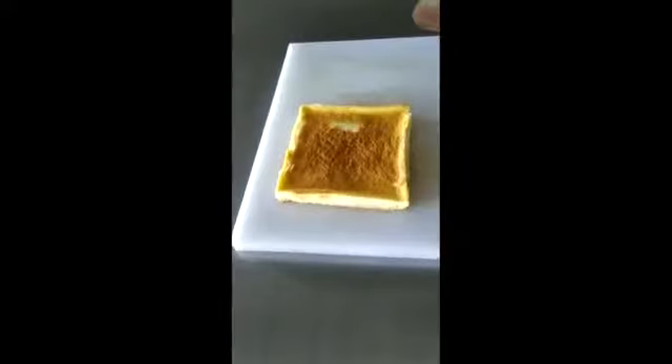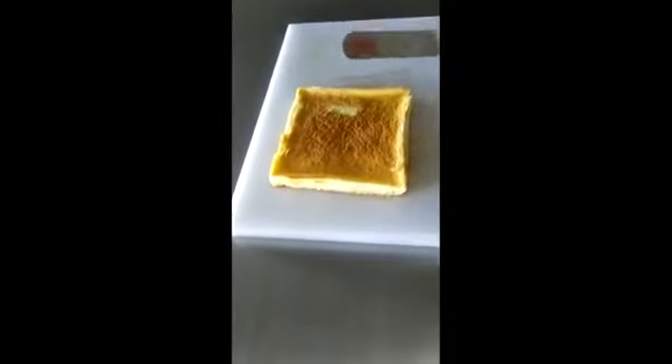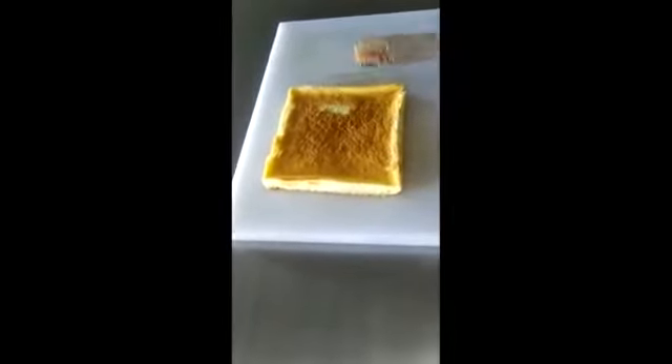Our batter for Swiss roll has been baked properly and we are removing it from the oven. Now we will let it cool down for half an hour, then we will start applying the jelly inside it. The Swiss roll sponge has been cooled down. Now we are going to apply jelly on top of it and then fold it.